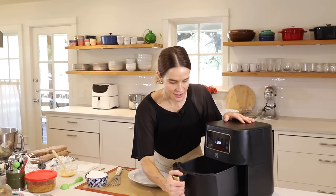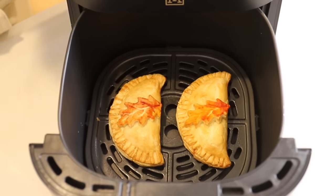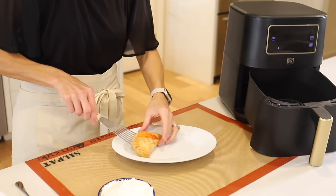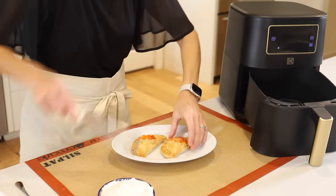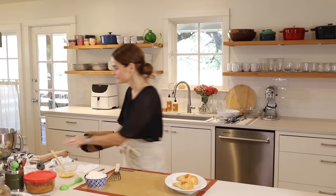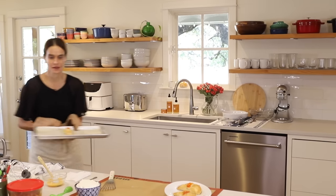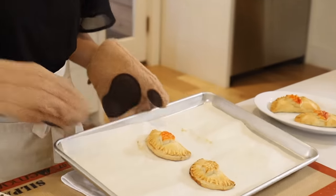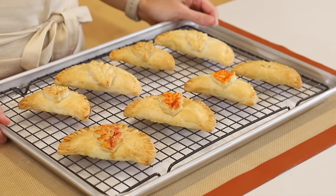The air fryer's done — oh my gosh, they are beautiful. So golden, and with a little bit of color on the leaves, it's so pretty. Look at those! Now we'll grab the others out of the oven — and these look beautiful as well. Look how pretty! The hand pies are done. We've got them cooling on a drying rack and they just look so gorgeous. It makes me so excited for fall.